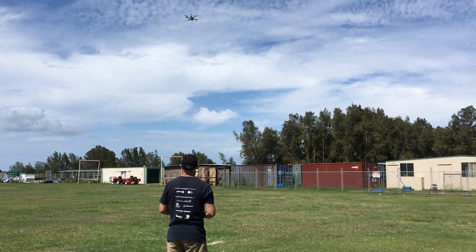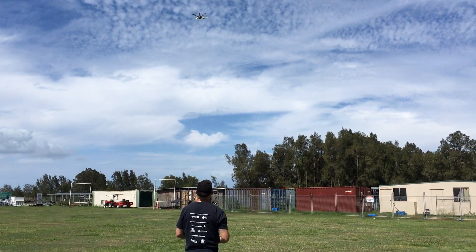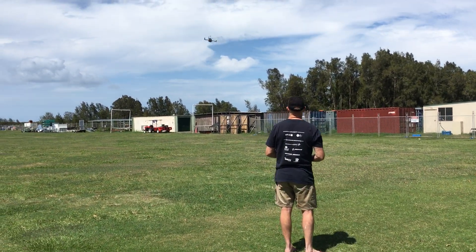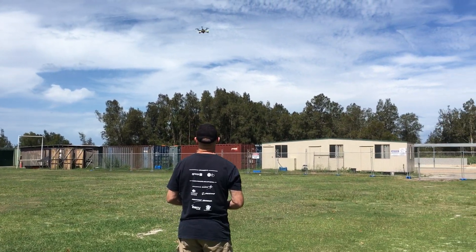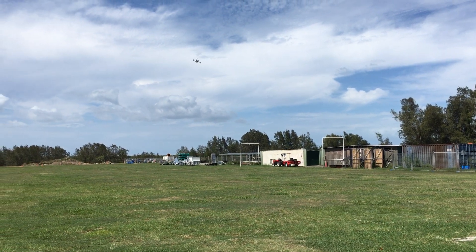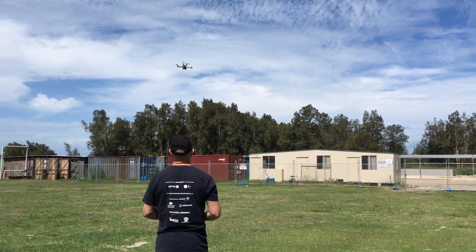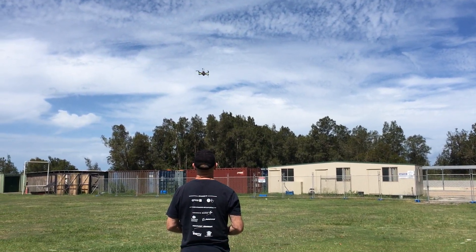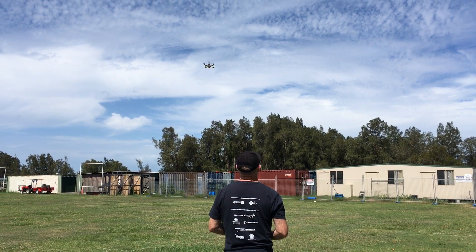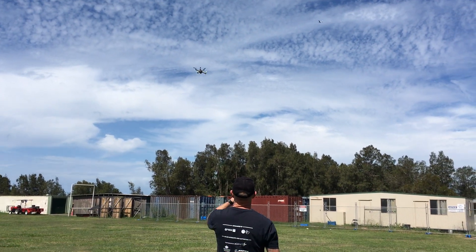Loiter. That's lighter mode. Stabilized. Loiter mode. Okay, this is a little bit more. It looks like an aeroplane to get out of the way.